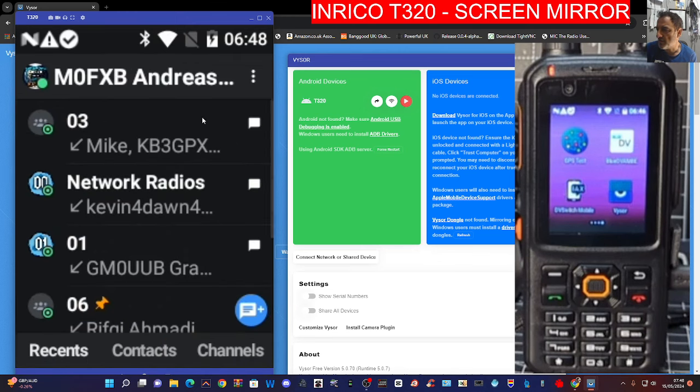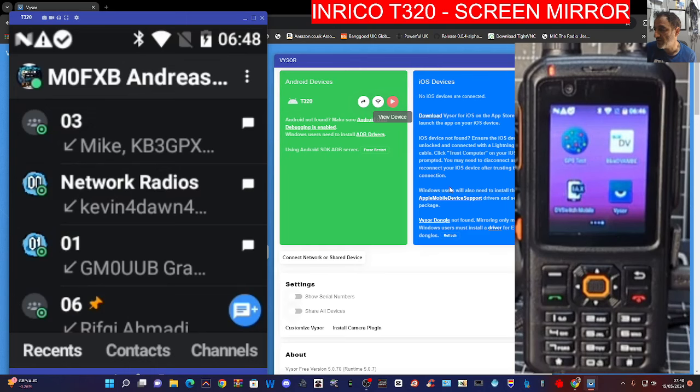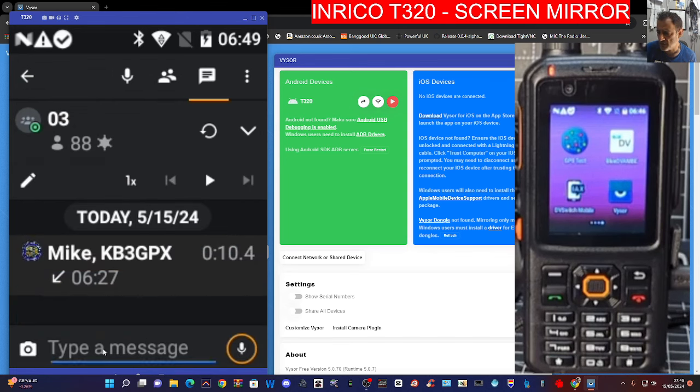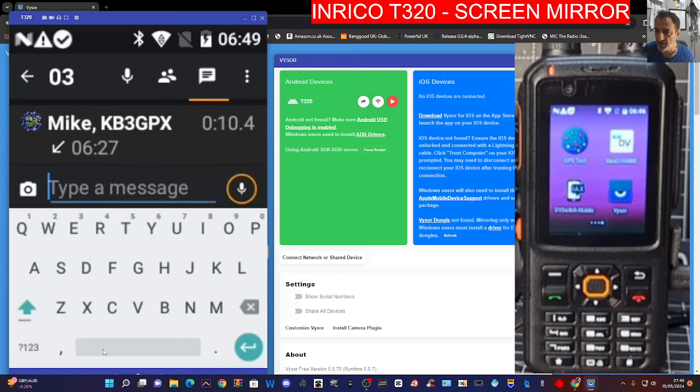You can navigate around the phone in the normal way. That's Visor — there is another one called Total Control, but this one is a lot easier. Try it with your personal Android phone as well. I've got several different network radios in my shack and it's so much easier if I need to access anything. I can go to a channel, go to a message, and type using my PC keyboard — that makes life a lot easier. Thanks for watching my YouTube channel.